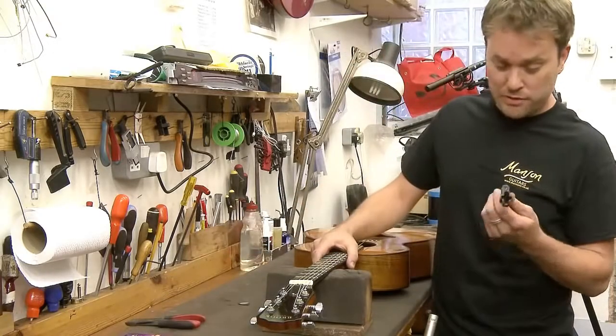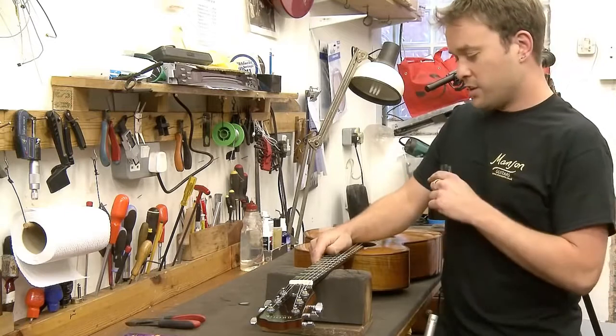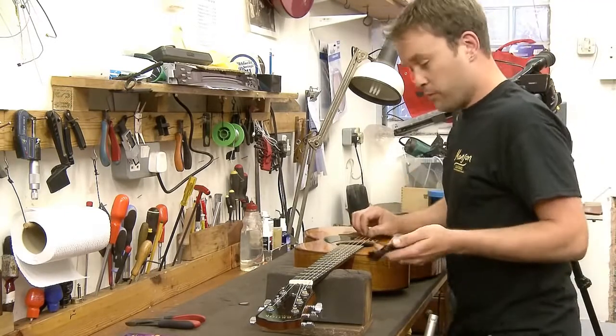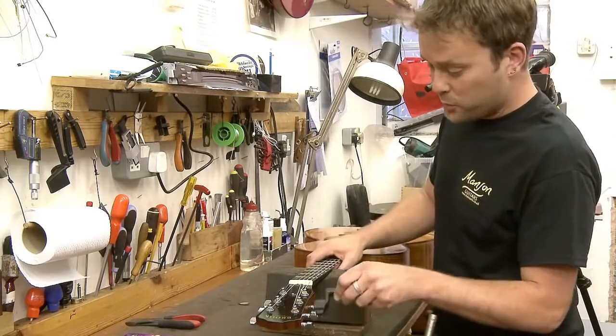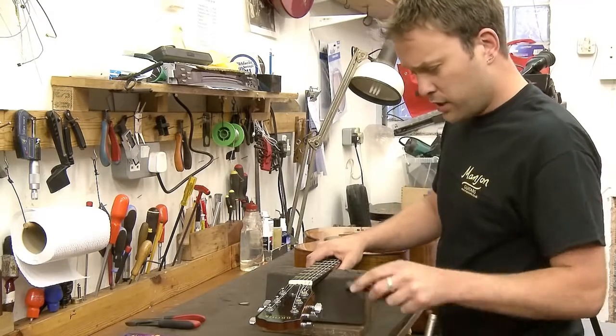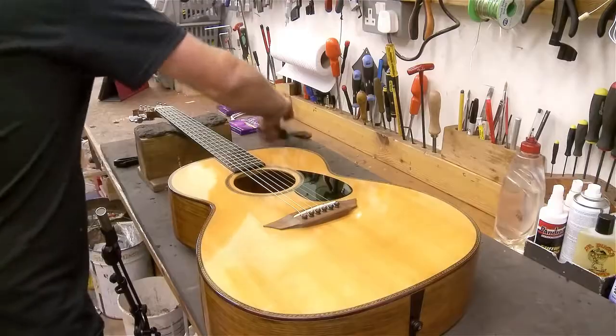Hi, my name is Jeremy from Manson's guitar shop in Devon. I just want to show you two really quick ways to restring a guitar — one way you will obviously know, which is the way we all learned, and I want to show you a really quick way to do it.